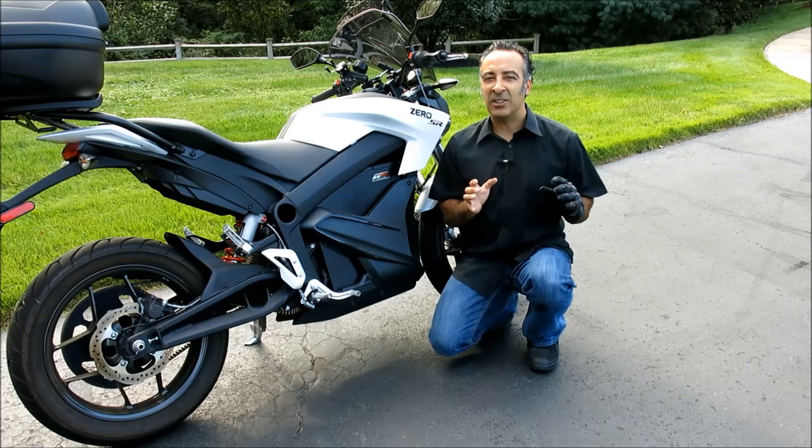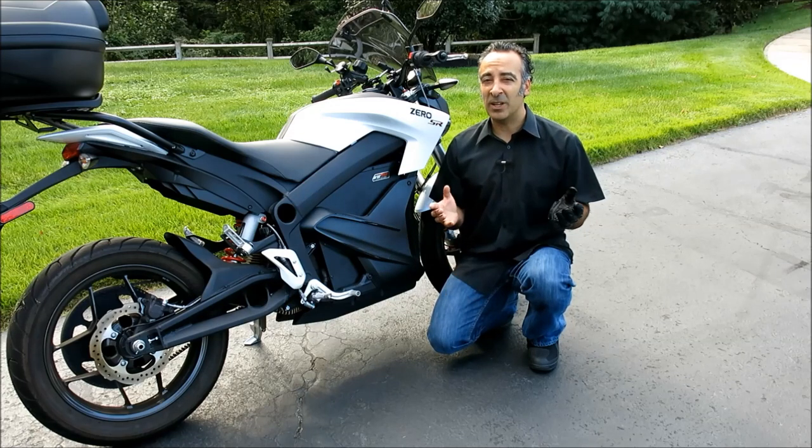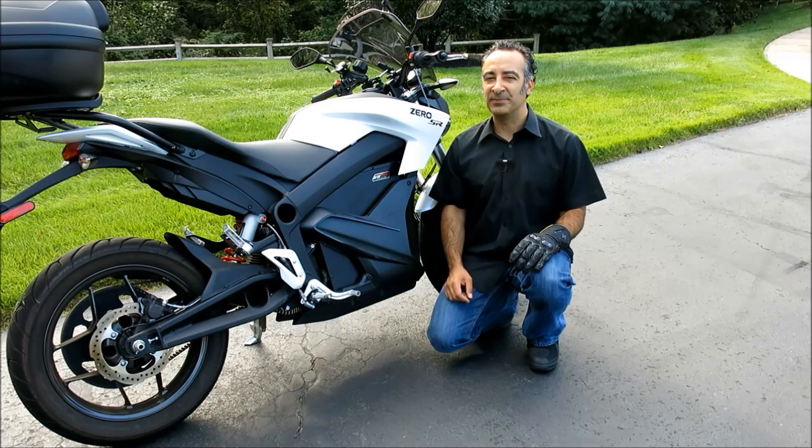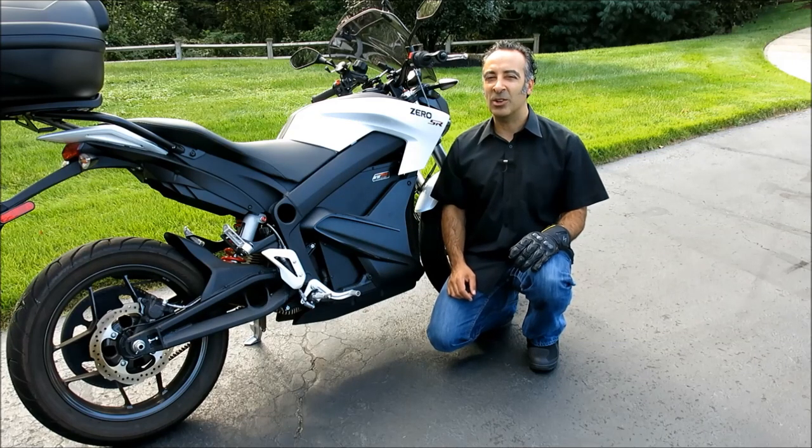Ultimately, these Indonesian-made gloves offer a great deal of protective features and functionality for an MSRP of only $134.95. They're available in black, as you see here, white or red, and sizes small to three extra large.